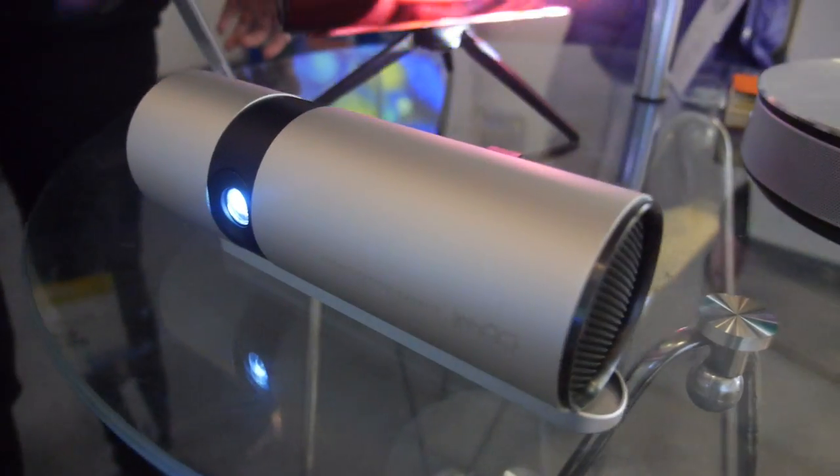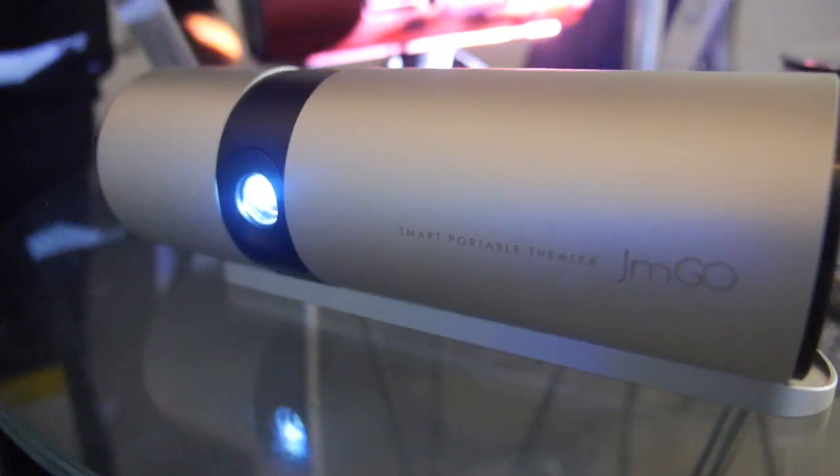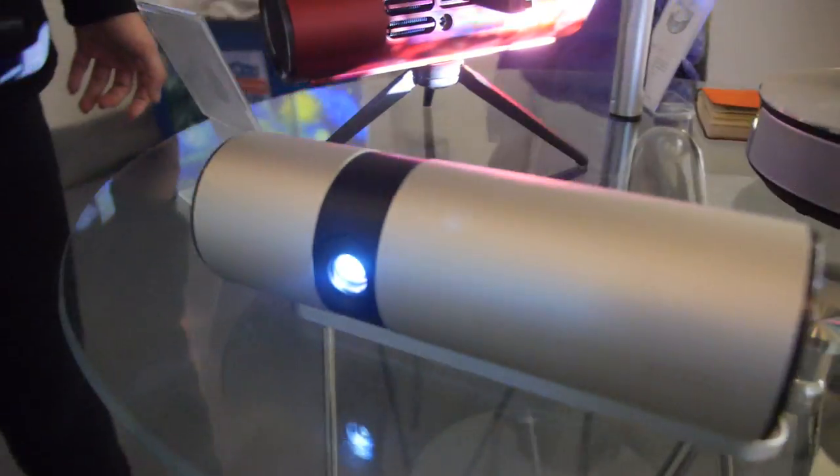This is battery powered and has great battery life — fully charged, it gives 0.5 to 3 hours, so enough for a movie. That's three hours of battery life with the sound and HD projection.